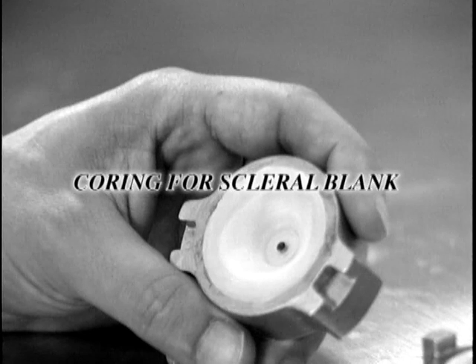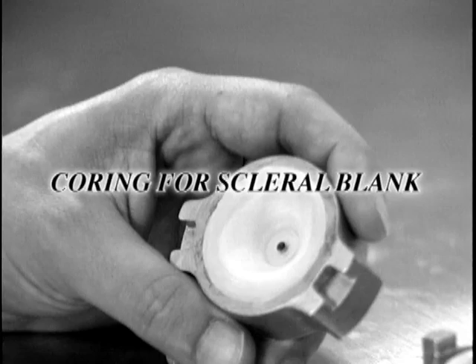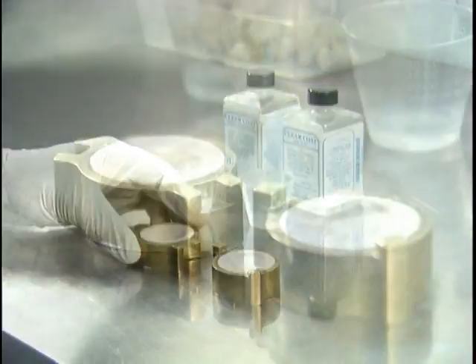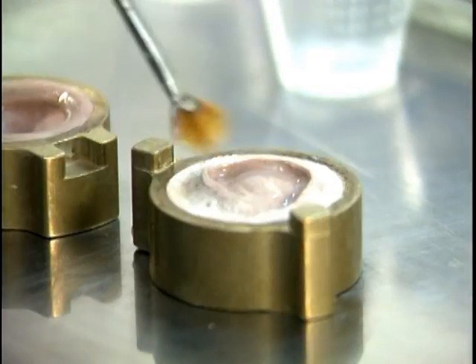The coring process is an important part of silicone eye making because it creates the interior void, thus creating room for the optical silicone. To prevent hydrogen gas bubbles, we seal the surface of the stone by brushing on two coats of model hardener.